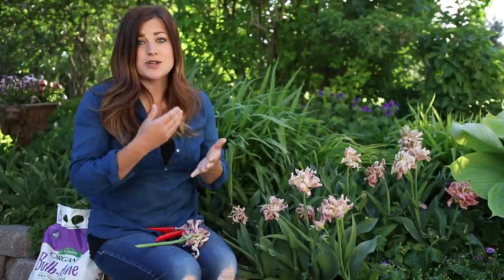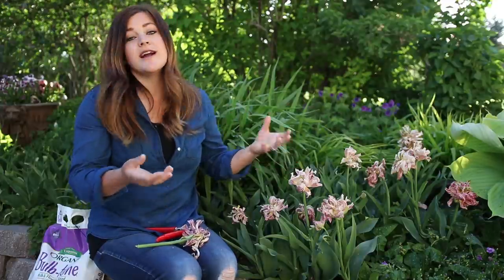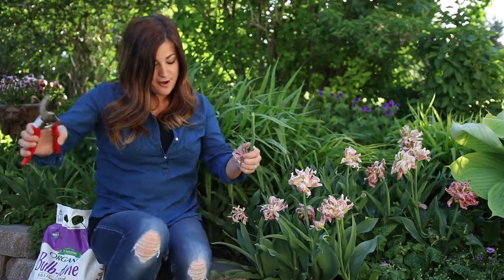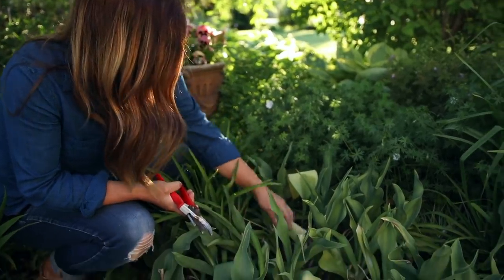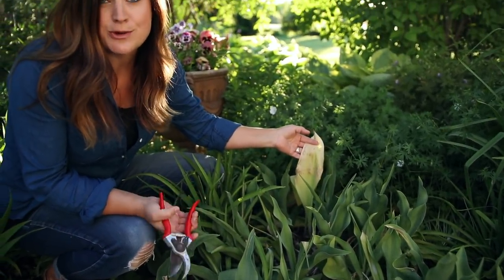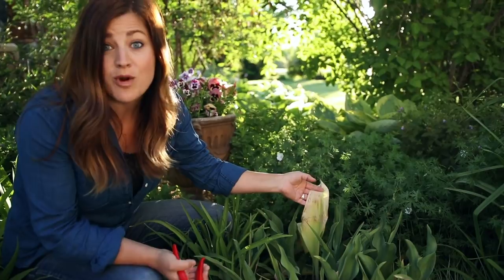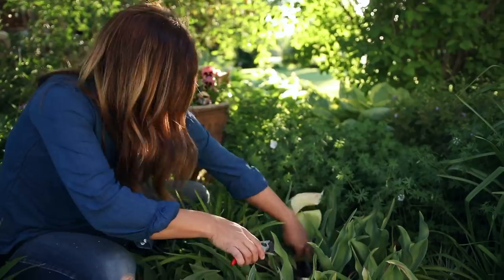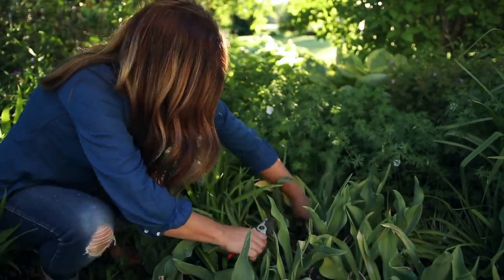Now the foliage will only remain like that for just a couple of weeks, and it'll start to yellow — it'll start to kind of flop over. At that point you can cut it off at the ground. I've got an example of it right to my right. See right here, we've got some tulip leaves that are starting to yellow. That means the bulb is done. It's starting to go dormant because it is starting to get a lot warmer outside.